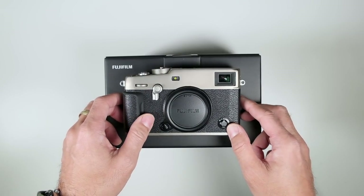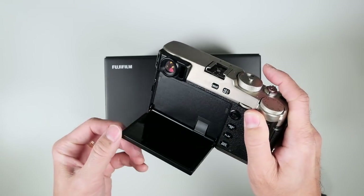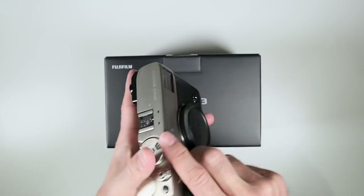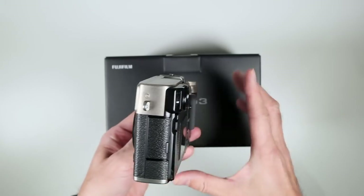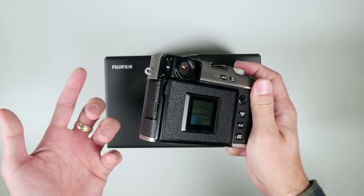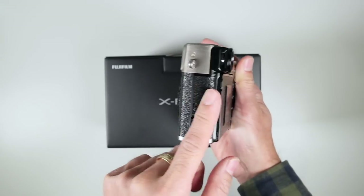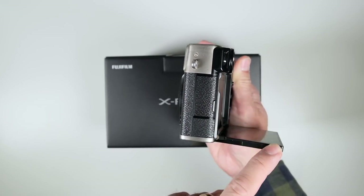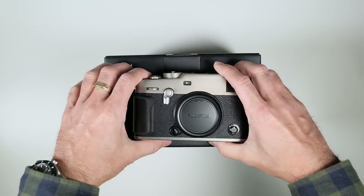The X Pro 2 was 445 grams dry, so very similar. Considering they were able to put in this articulating, hiding articulating LCD screen, they did a pretty darn good job. It is slightly thicker than the X Pro 2 — about two millimeters thicker — but they did not make this significantly thicker to accommodate an articulating screen, which I think is an engineering feat.